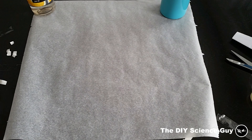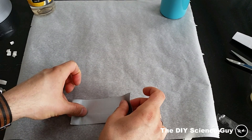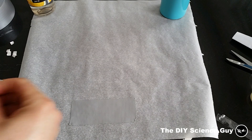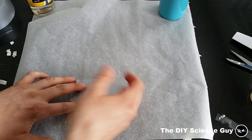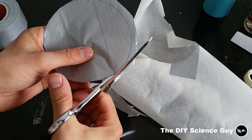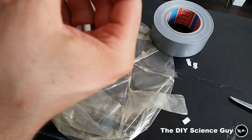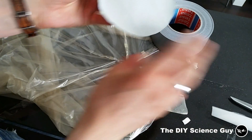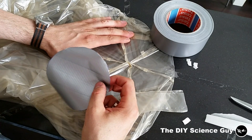I'll make this round sticker by applying two pieces of duct tape to this piece of baking paper. Because it has a silicone coating, the tape will not stick to the paper very well so I can easily peel it off later. Okay, it's done so now we will peel off the backing. Yes, okay, now I think that's about right.